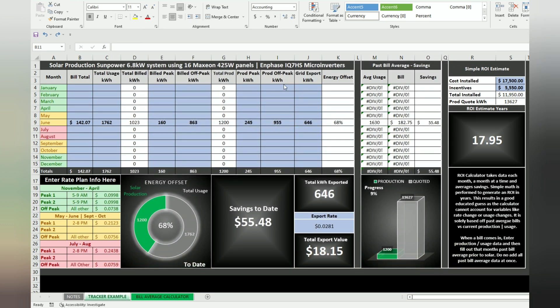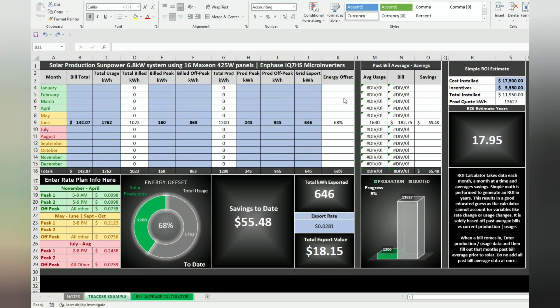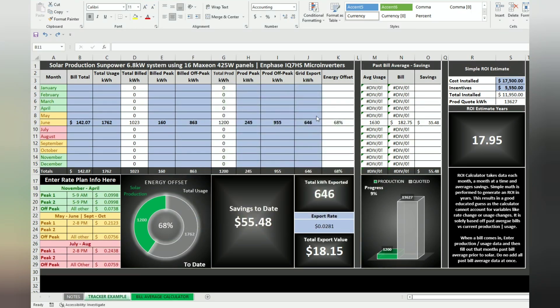I needed a way to keep track of all the numbers because I'm a geek like that. I wanted to see exactly what my system was doing. I'm kind of newer to having a grid-tied home solar setup, so I wanted to see how it was working. I didn't find any calculators or info out there that really did what I needed, so I designed this dashboard. As you fill in bills, it will auto-calculate and auto-graph everything for you.